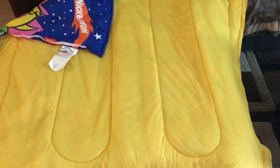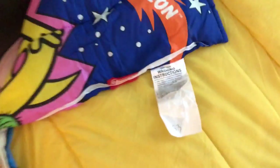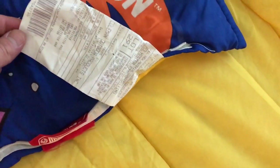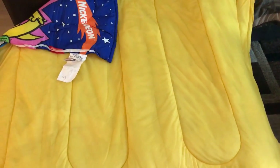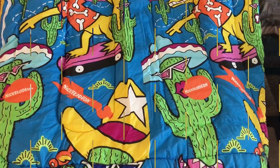Alrighty guys, so I laid out the sleeping bag — this is how it looks on the inside. I just wanted to quickly show you that this is also the original tags, it even still has that piece right there with pretty much instructions on how to wash it and stuff like that. Nothing too crazy, just wanted to show you guys that side before showing you the other one.